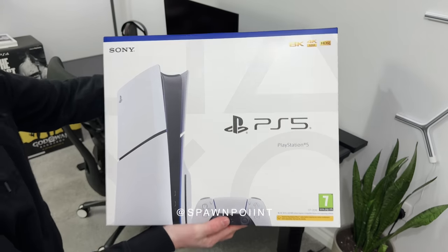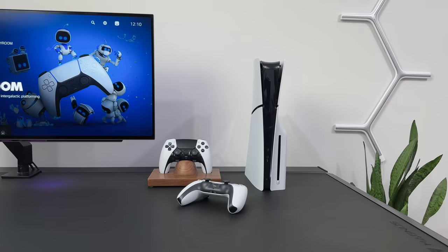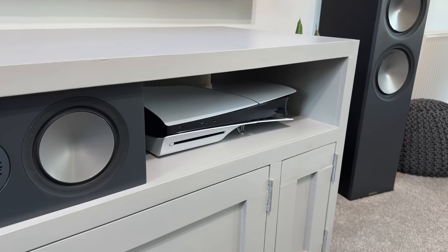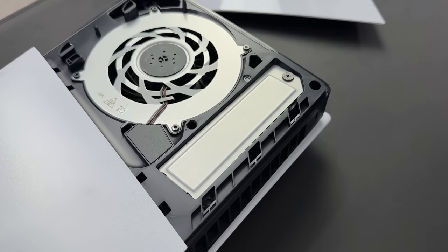Hello everyone, it's Spawn Point and today we are getting hands-on with the brand new PS5 Slim. This is PlayStation's latest console that is smaller, slimmer and has new features that we've not seen on the previous model. This did launch in the US a few weeks ago, but it's only just launched in the UK today, so I'm excited to get hands-on and show you what it does.